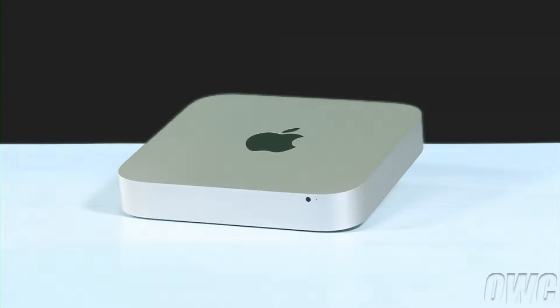Hello and welcome to the OWC instructional series of videos. In this installment, we'll show you how to upgrade the memory in a 2011 and 2012 Mac Mini server. For this video, we'll be using the 2011 Mini, but the instructions for the 2012 model are identical.